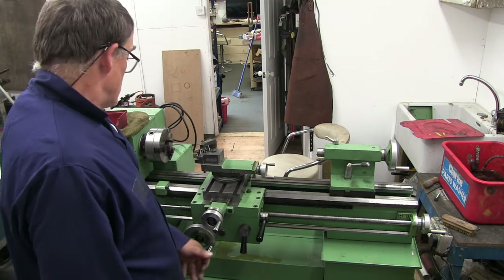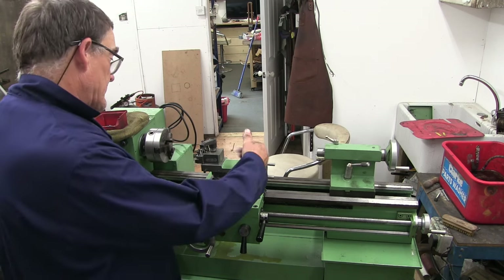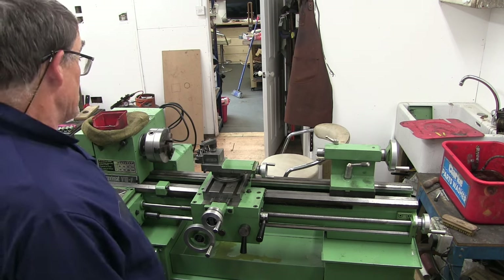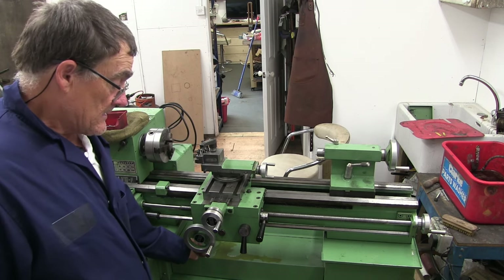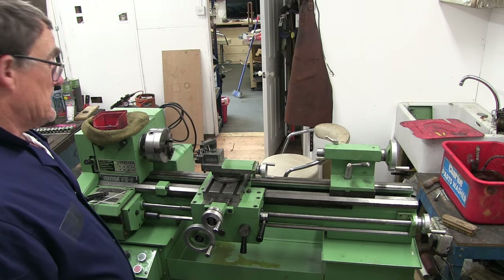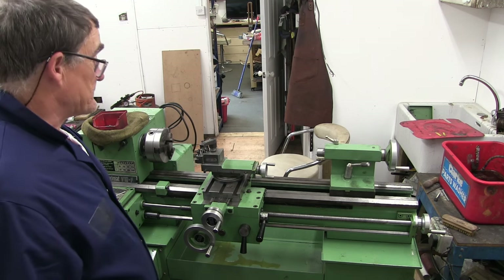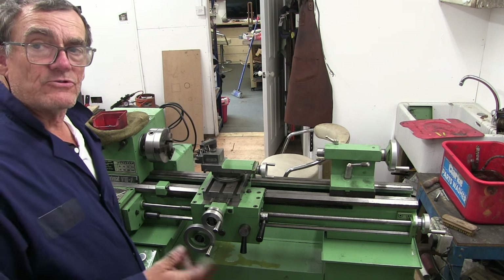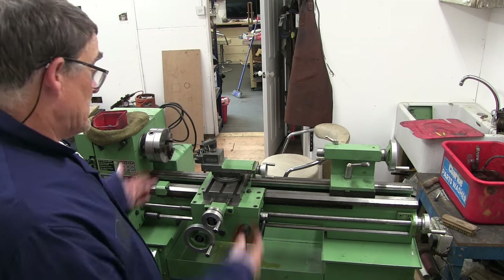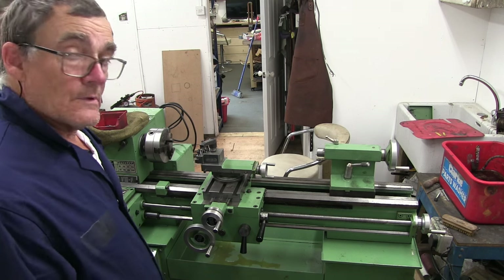When I get the lathe up and running I'm going to have to turn a point and put a pointy morse taper in the back of that and line it all up again, because obviously I've had it to bits so it's going to need setting up. But that is essentially the lathe all put back together. Now I've got to get the DRO back on. I'll reference the original video I did putting it on — I'll get that back on and then the back box can go on and that'll be that.